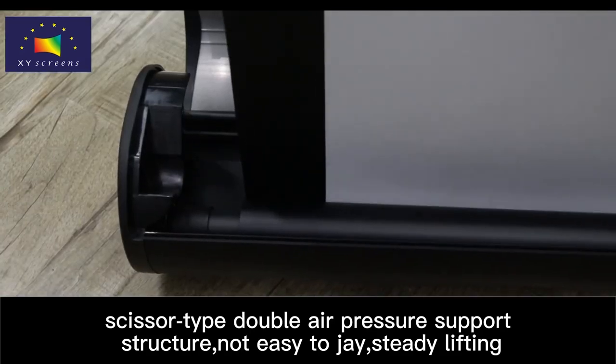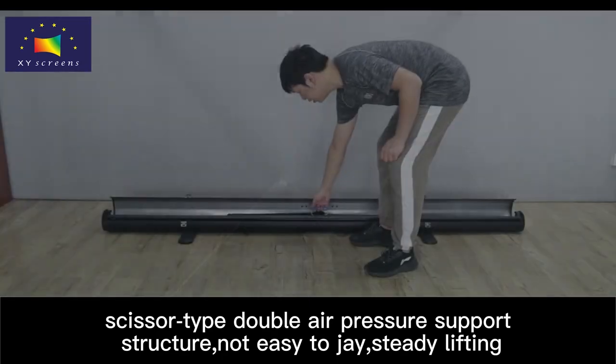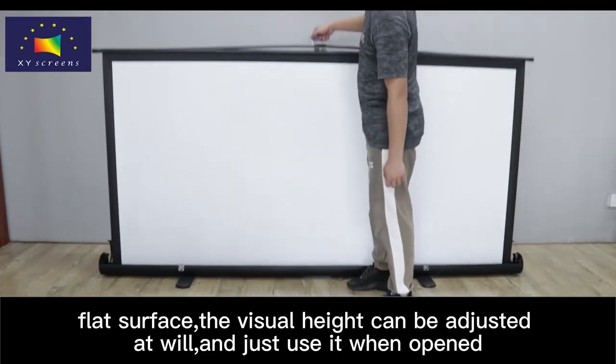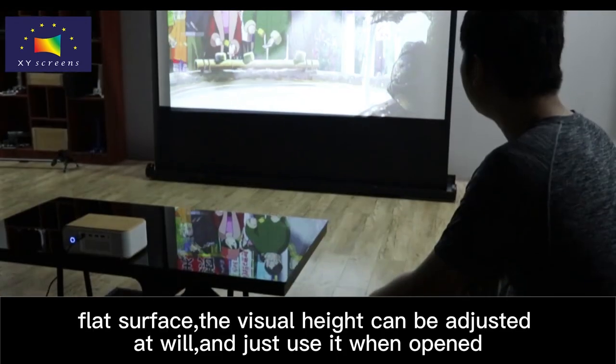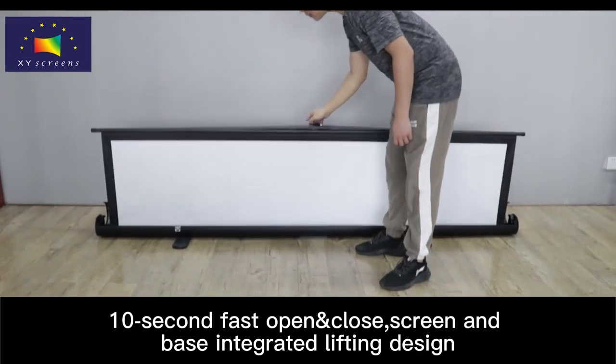Scissor Type Double Air Pressure Support Structure, not easy to jade, steady lifting. Flat Surface, the visual height can be adjusted at will, and just use it when opened — 10 Second Fast Open Close.